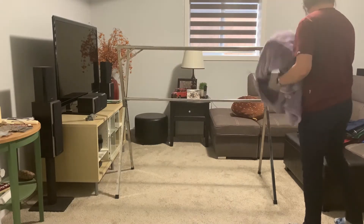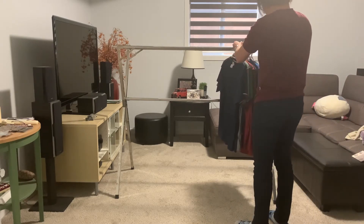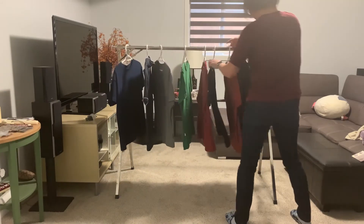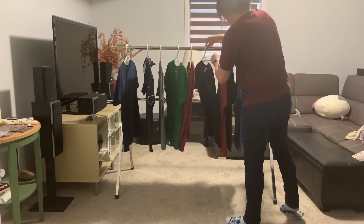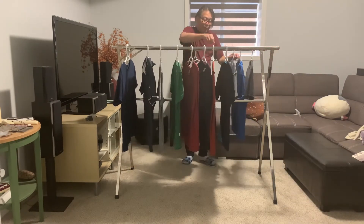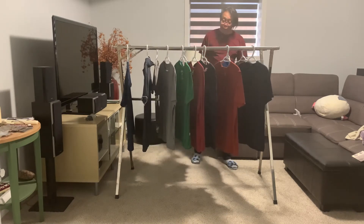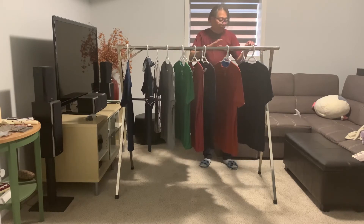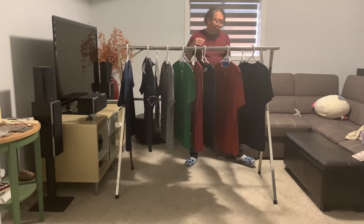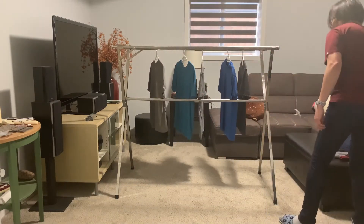Now how does it look with drying clothes? I happen to have some clothes here that I'm currently drying — I have them on hangers, and the nice thing about this is there's so much space. I've only occupied one rod and I still have another space at the other end. I could probably put some here too, so lots of space — really nice. I'm five foot nine just to give you a scale: this is probably around less than five feet tall and five feet long.